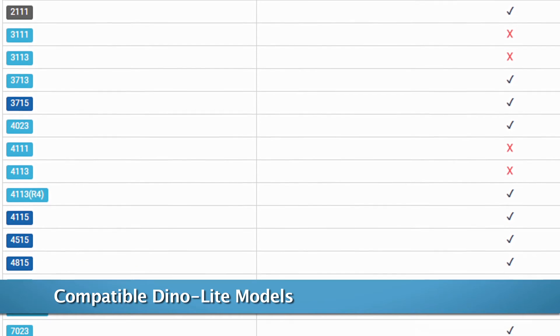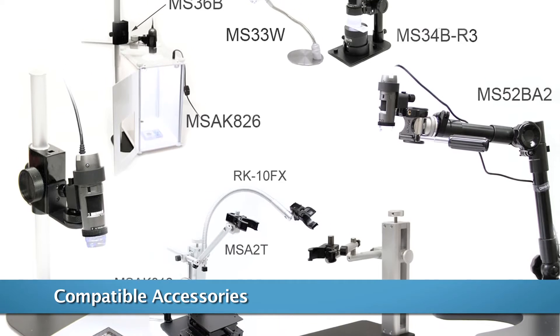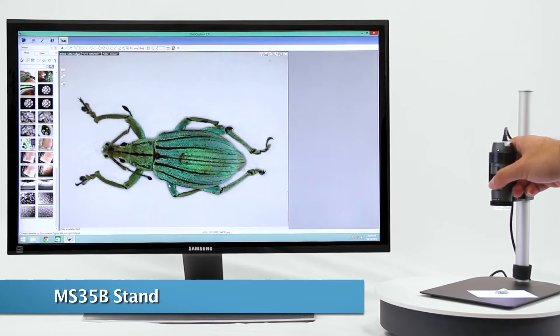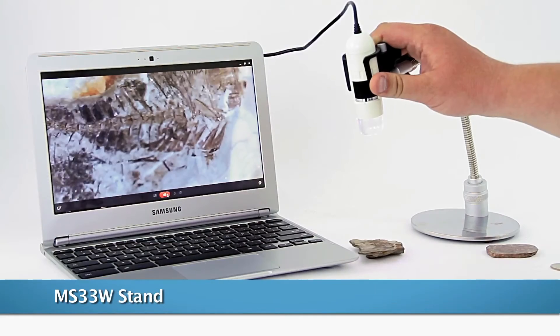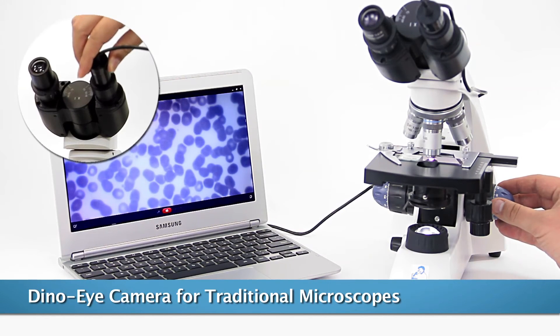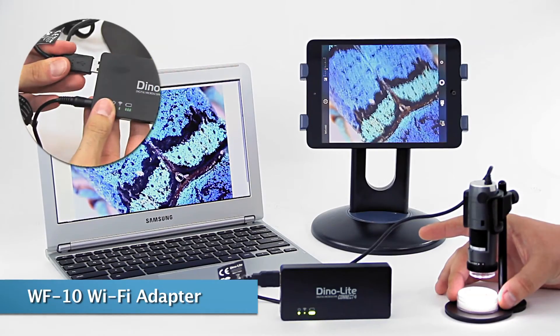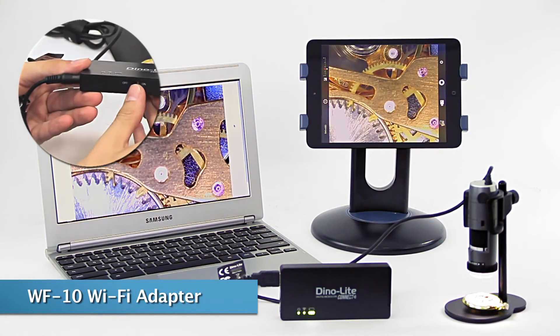Contact us for Dynolight compatibility information. Dynolight has a full range of accessories and stands to aid in increasing viewing efficiency and image quality. Dynolight IP's cameras are inserted into an IP slot of an existing traditional microscope. The available Wi-Fi adapter allows users to stream a Dynolight wirelessly.